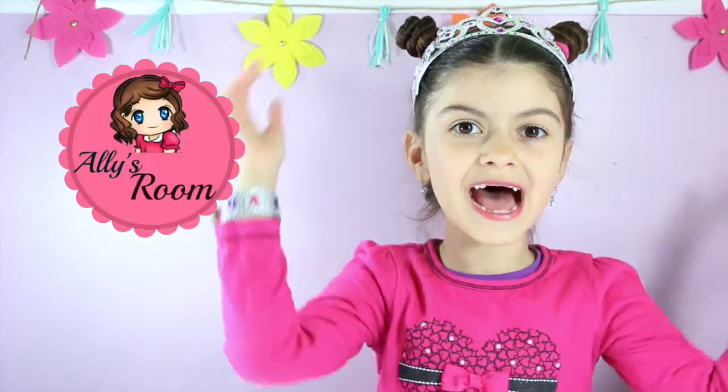Hey guys, it's Allie here — just kidding — hey guys, it's Allie here and welcome to Allie's room.